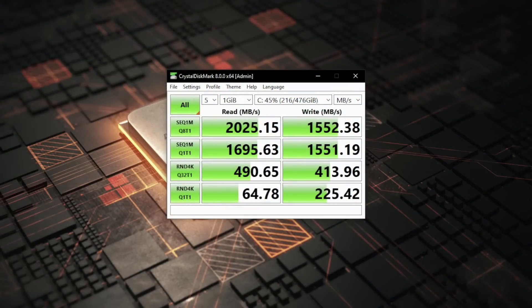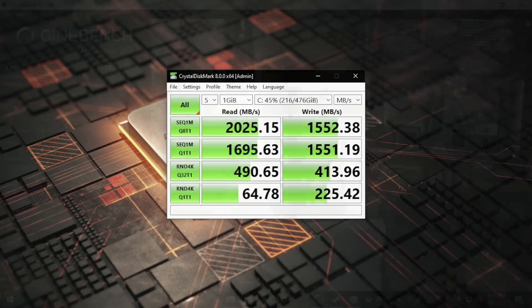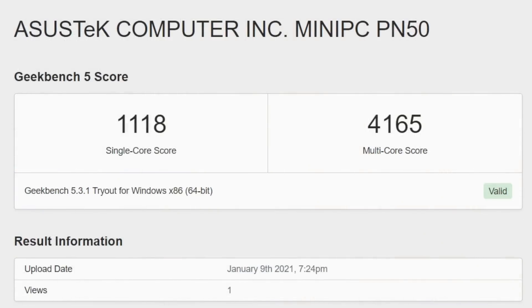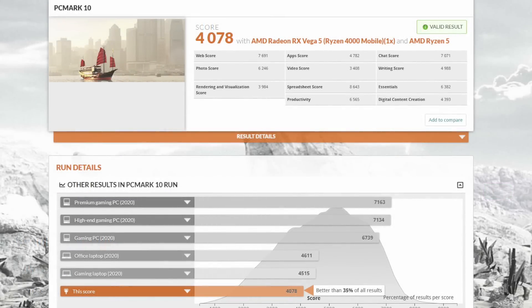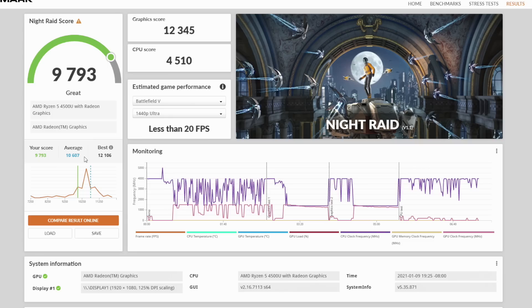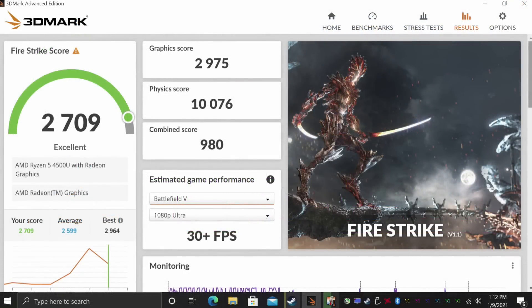Moving over to some benchmarks. First up we have CrystalDisk — keep in mind I'm using that cheaper Silicon Power NVMe, so your speeds will differ depending on the SSD you use, but for this 512GB NVMe it's looking pretty decent. Next up, Cinebench R20 — total score of 1173. Not bad for the form factor, but it's really not that impressive; remember, we don't have any extra threads with the 4500U, we just have six cores. Geekbench 5 actually looked really great — single core 1118, multi 4165. For basic workflow, here's PCMark 10 with a total score of 4078, and it's stating we're better than 35% of all other machines tested. Next up, 3DMark Night Raid — total score 9793. And finally, Fire Strike with 2709.